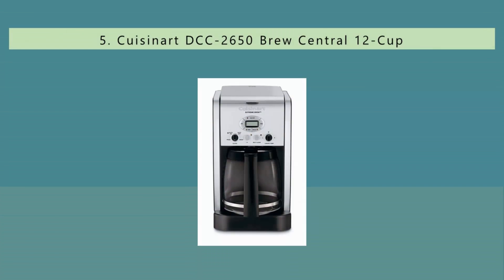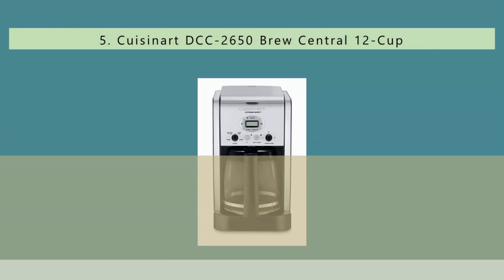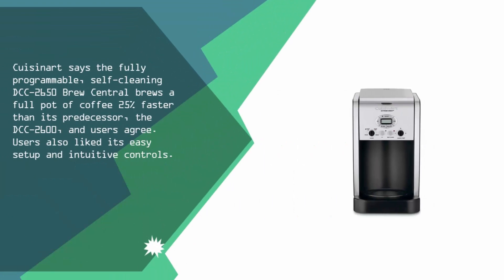Starting our list at number 5. Cuisinart says the fully programmable, self-cleaning DCC 2650 Brew Central brews a full pot of coffee 25% faster than its predecessor, the DCC 2600, and users agree. Users also liked its easy setup and intuitive controls.